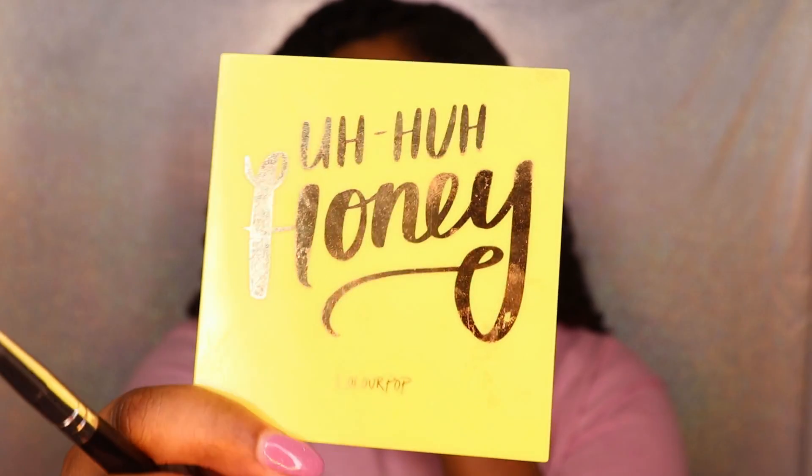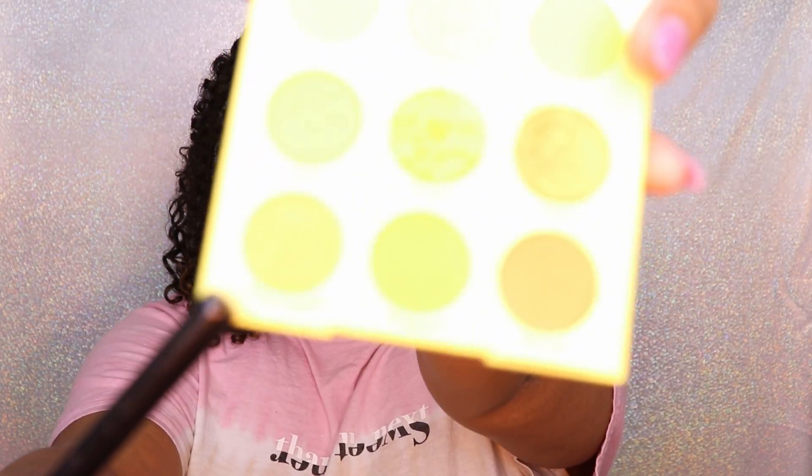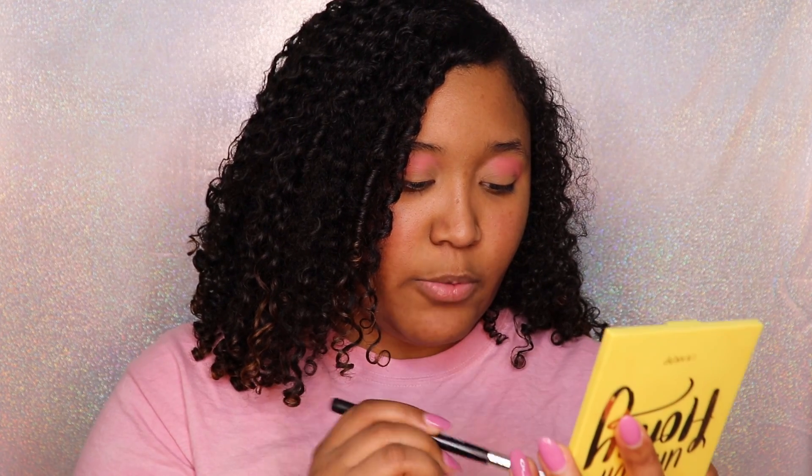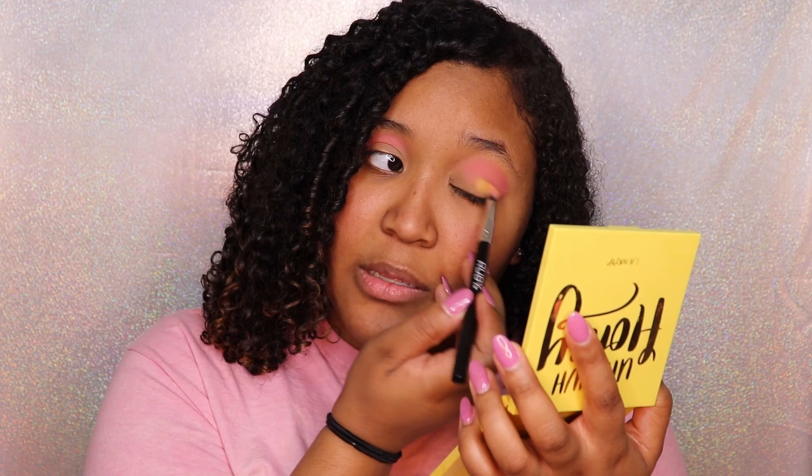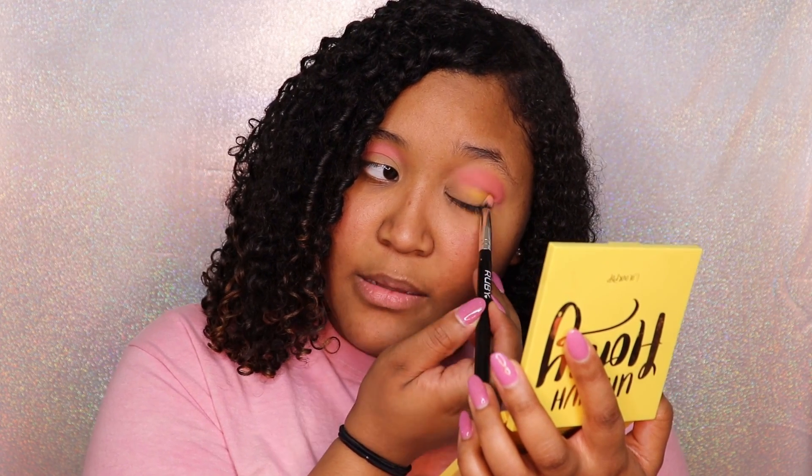Typically I just do a full-on pink look, but today I am going to add a little bit of yellow to make it a yellow and pink look. I have my Aha Honey palette from Colourpop — it's one of my favorite palettes. I'll use 'Totally Buggin' because it's kind of like an orange color almost when it gets on my skin, so I'm gonna pat it and pack it in.